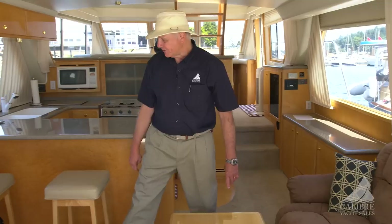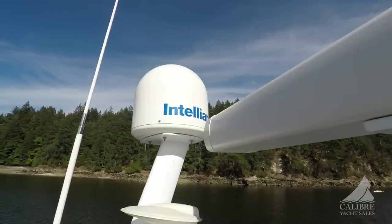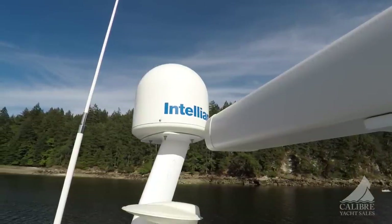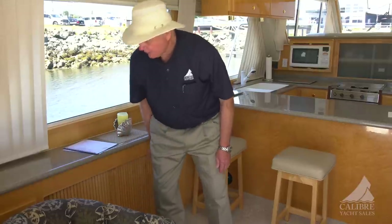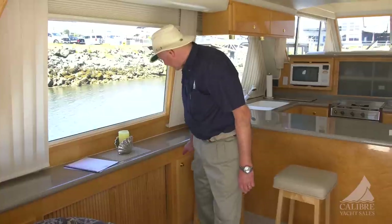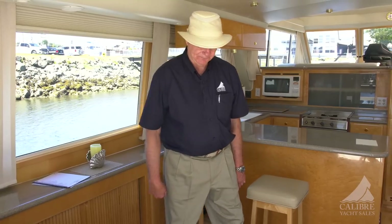One other thing I want to talk about is hidden away in here — the satellite TV. You'll see the sat dome up on the bridge when we get up there. And over here, your stereo and DVD player. Plenty of storage just after that, and forward of that is the power bar for your sat TV.